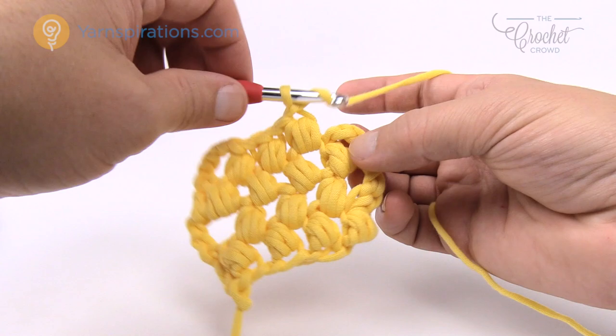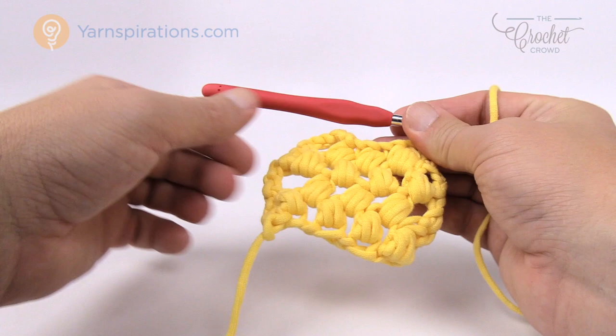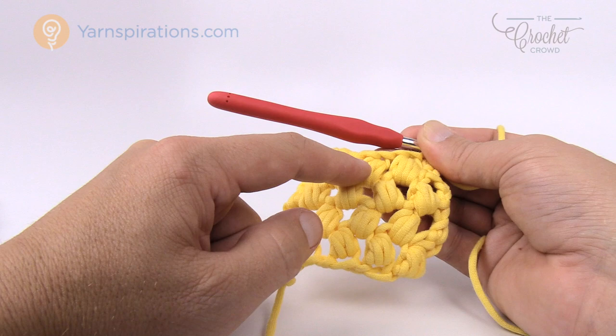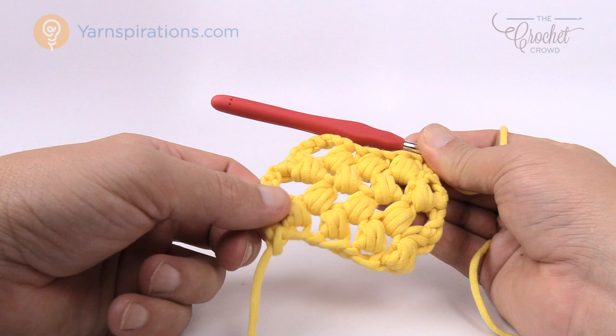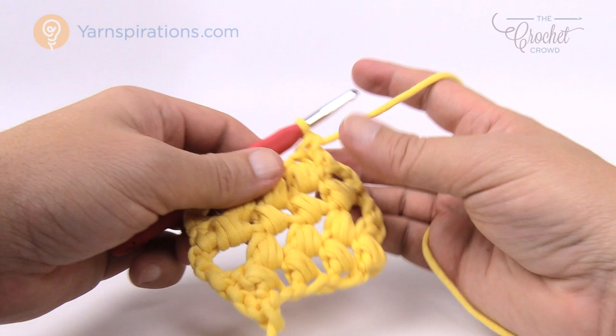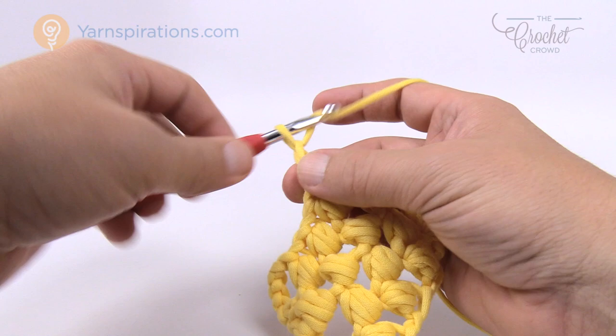For the border, you want to finish off on what appears to be row four. When we started we had four bubbles; on this side there are only three. You want to be on the opposite side from the one on the other end — so if one side was ten this one's nine, and you want to finish in the nine. Let's do the border. Looking at the diagram, we immediately start chaining up one — I never fastened off, I just started the border right away.